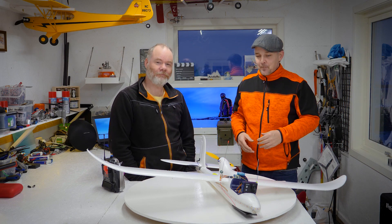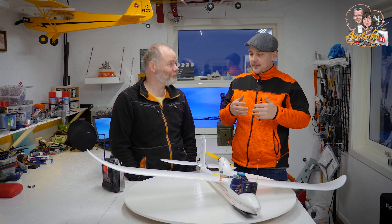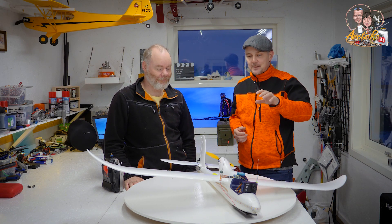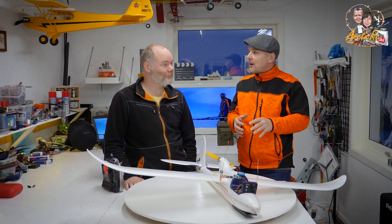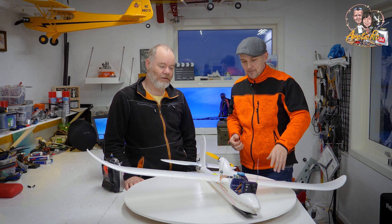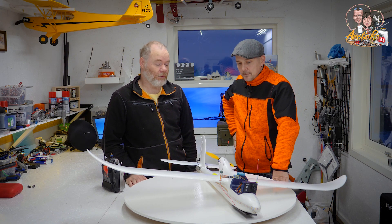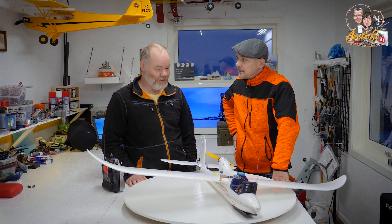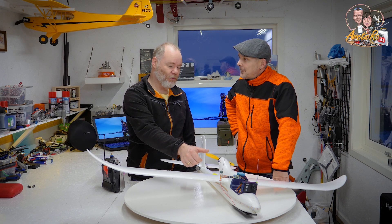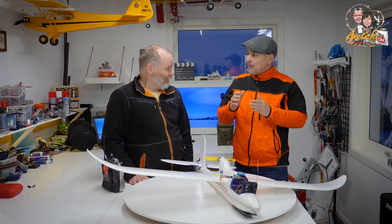Hi everyone and welcome back to ArtyCarC. We promised you guys a little bit of a review of Morten's small glider. This is actually a very cheap model and it flew quite badly. I haven't been using it very much because I didn't think it flew very well, so it's been sitting in the basement most of the time. But some unfortunate small incident led me to change the motor and prop, and now I think it flies really great. It definitely has more speed.